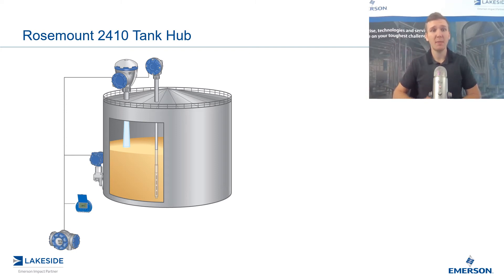The challenge is that if you have a multitude of devices on each one of your tanks in your tank farm, it can be a very complex and costly process to provide each one of these units with both power and communication back to your control room and control system. That's where Rosemount's 2410 Tank Hub comes into play, acting as that gatekeeper between your control room, your control system, and the on-tank devices.